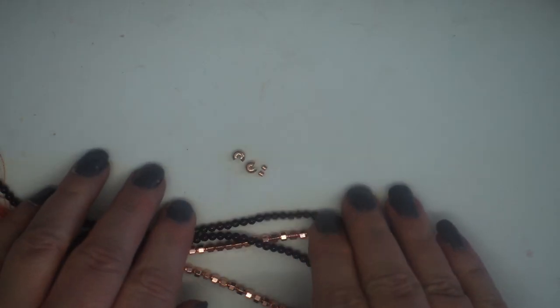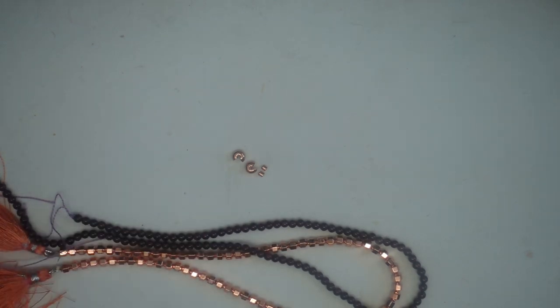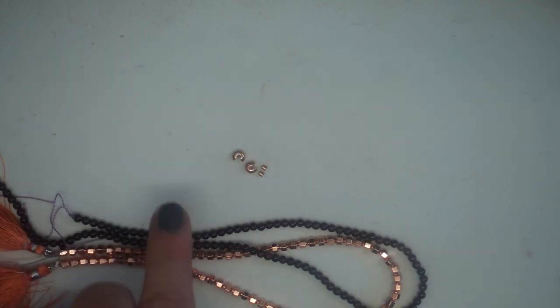I've also chosen to add in just a couple of crimp beads and crimp bead covers just to connect it all together, and tying in with the color theme, I've gone for the rose gold coppery color.